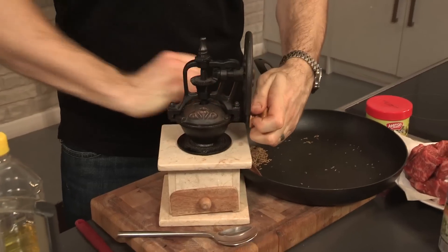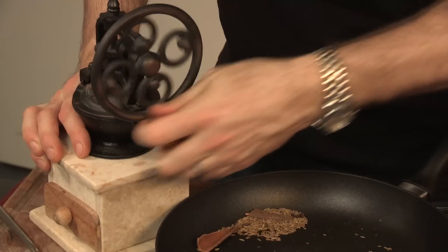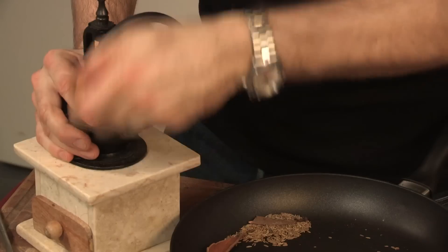Toasting and grinding your own spices might seem like quite a lot of effort, and you might think why not just buy them ready ground, but it really does make a difference. There may seem like a lot of ingredients in this dish, but really it's just throwing it all together and then letting it cook slowly. For a full list of ingredients, see the description box.